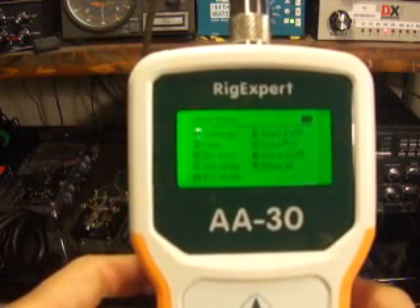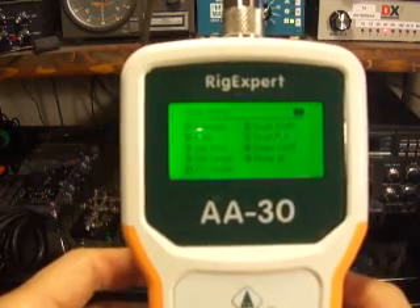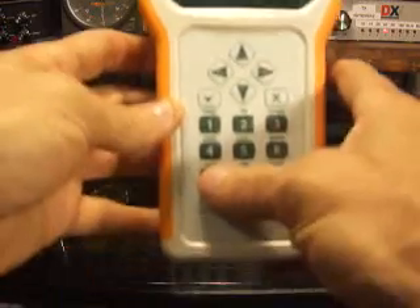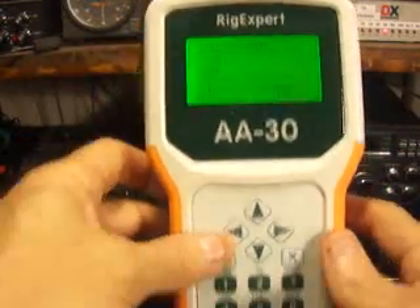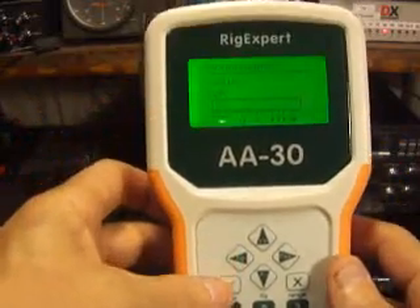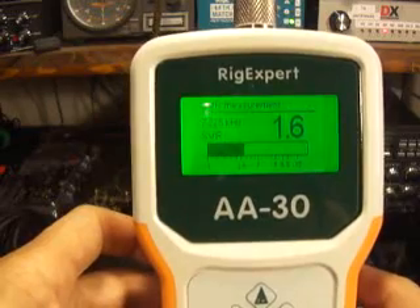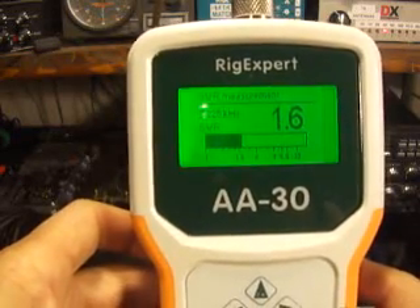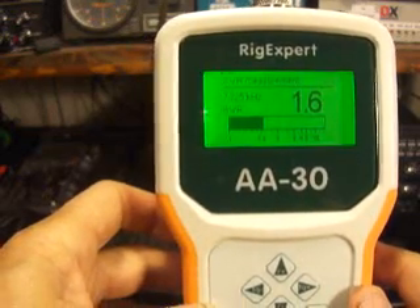Now it goes back to the main menu where you can either show the SWR or scan the SWR. First we'll show the SWR — that's number seven. Hit the check mark, which is go. And you see we've got a 1.6 SWR on 7.225 — that's on my 40 meter wire Yagi that's up in the trees, which is not too bad.